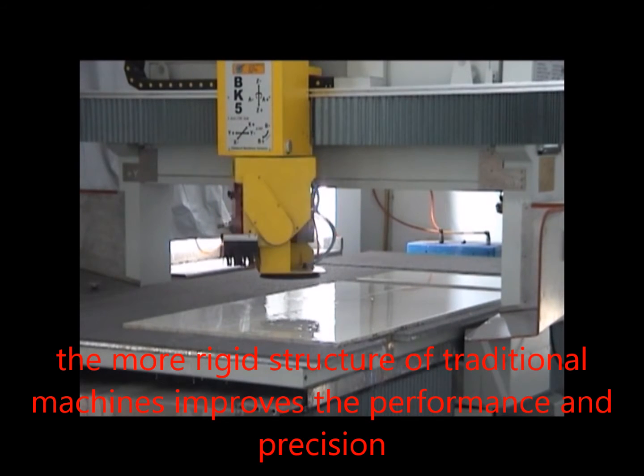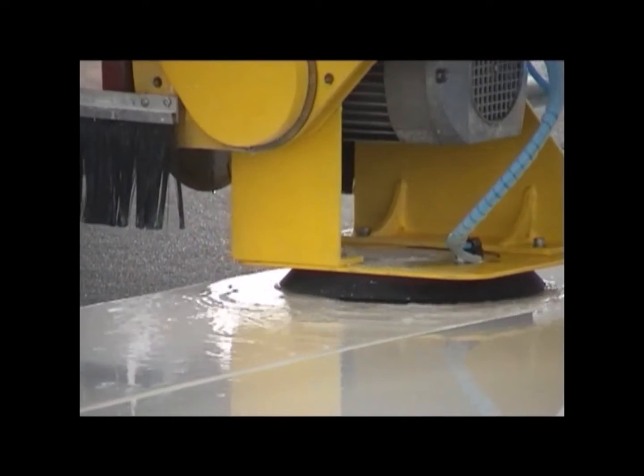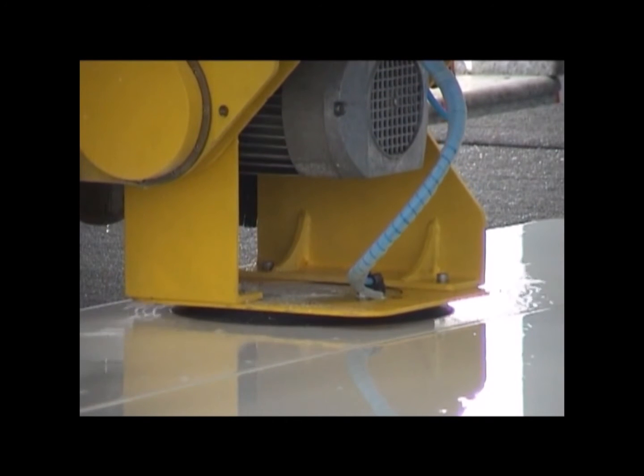The BK machine does the same job and more of a traditional bridge saw with only 25% of the energy. They are 30% the size of a traditional bridge saw but can keep or exceed the same working length.